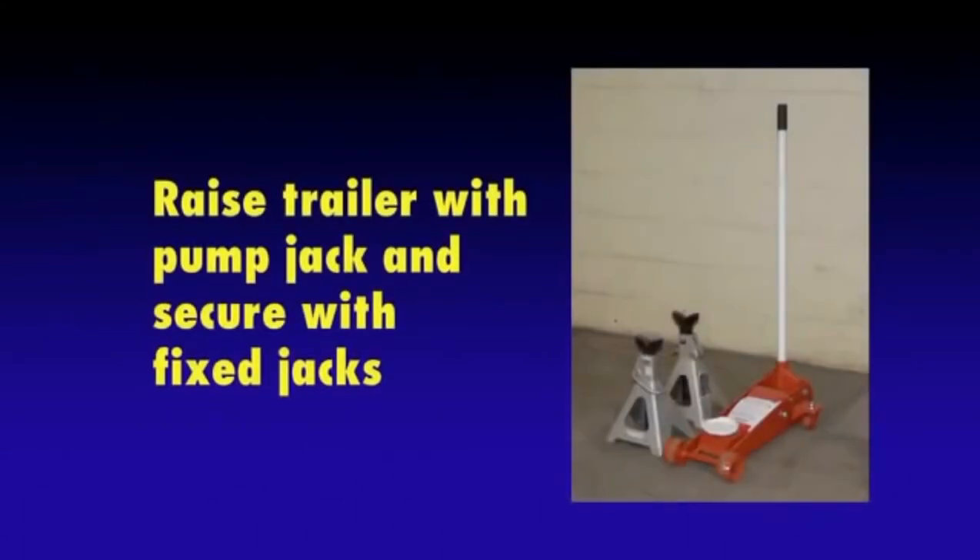You will also need a floor jack or suitable jack to raise the trailer and two jack stands. Do not attempt to install the brakes without proper support from jack stands under the trailer frame. Do not rely just on the tow vehicle to hold the trailer in place.